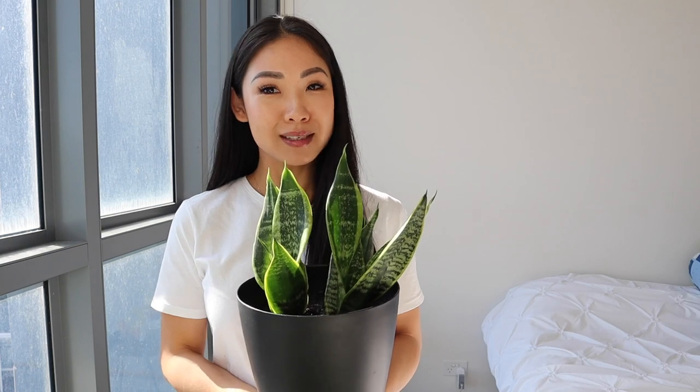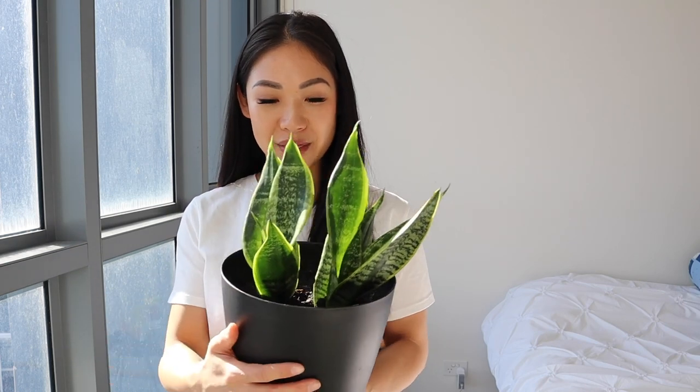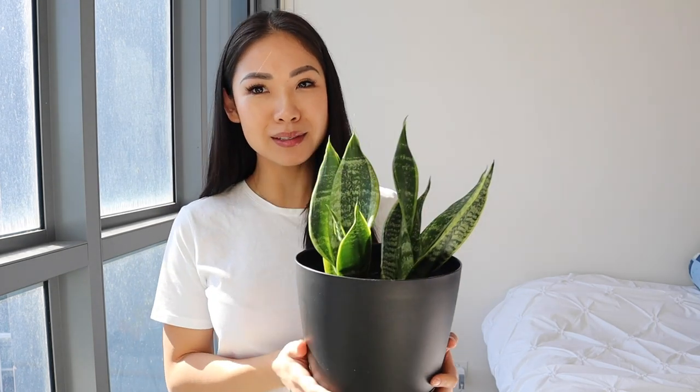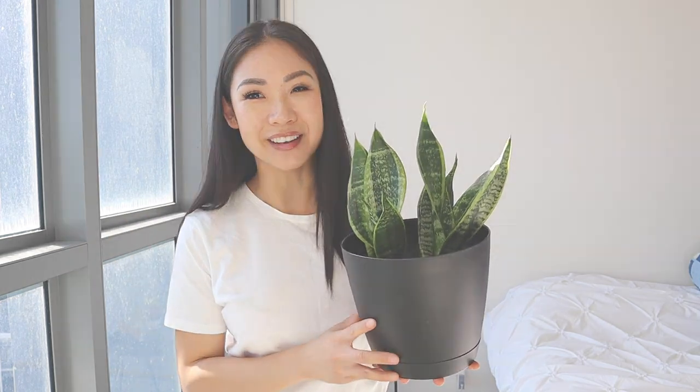My mom actually gave me another plant too. This one is a Calathea as well, in the same family as the zebra one, but this one is like a snake plant. It goes up like a snake and from the texture it actually looks like a snake. Apparently this one is really easy to look after too. I don't have a name for this one yet — if you have any suggestions, let me know in the comment section down below.